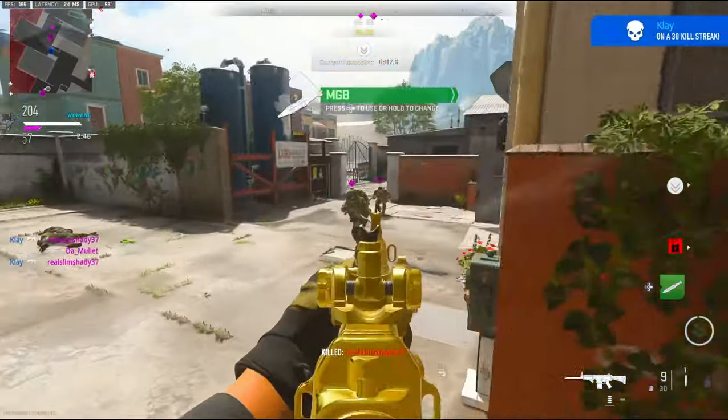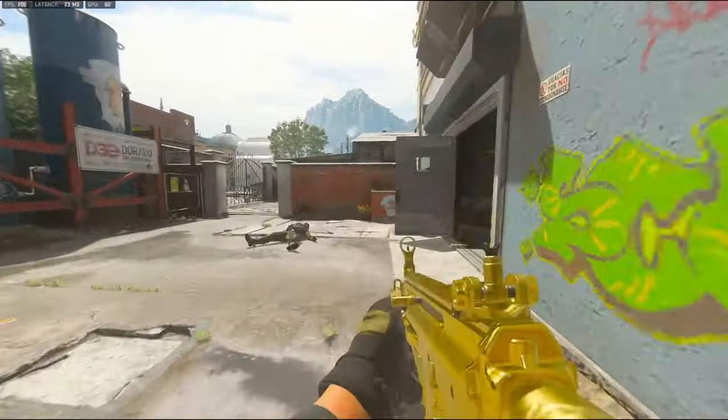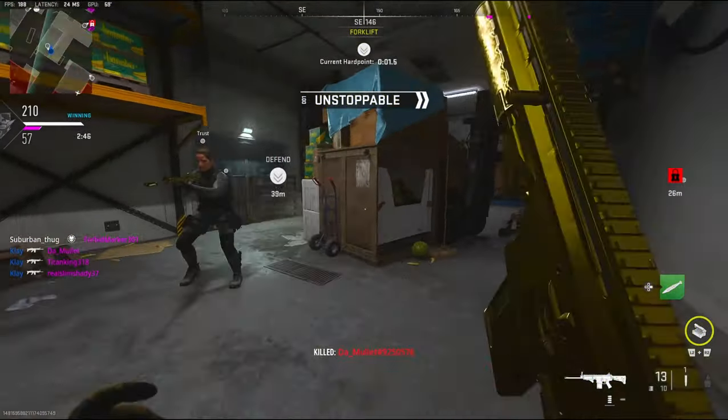MGB is ready for support — oh, I got the nuke! Let's go! That's a teammate.